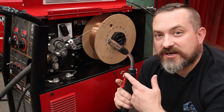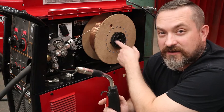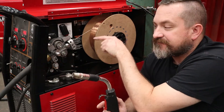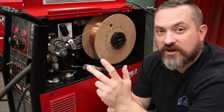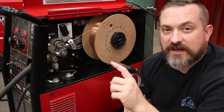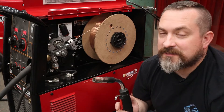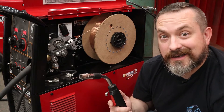When you push the button on the torch, a spool of wire inside the machine — your consumable electrode — gets fed down the liner to the end of your nozzle by the drive mechanism. As soon as that wire touches your workpiece or whatever you have hooked up to your ground clamp, that's when the magic happens and the welding starts.